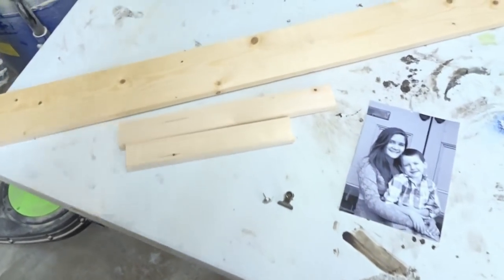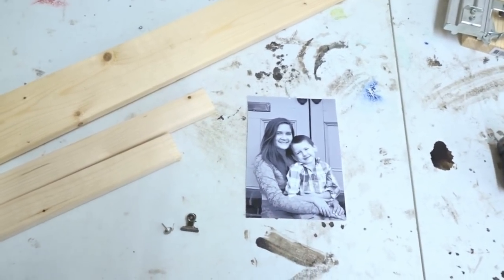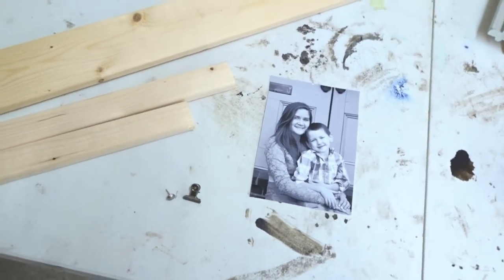Let me share with you the supplies that we're going to be using for this project. I'm actually going to be building it for a 5x7 picture. However, you can adjust the measurements to fit a larger or a smaller picture if you need to.